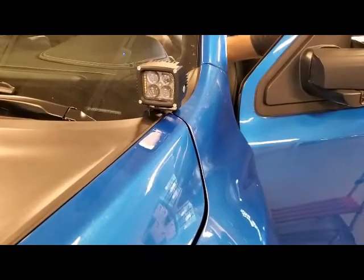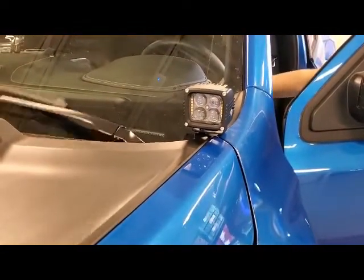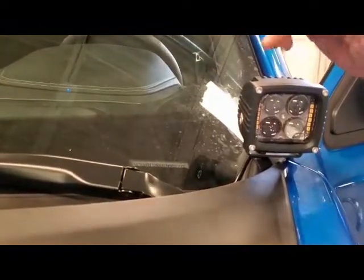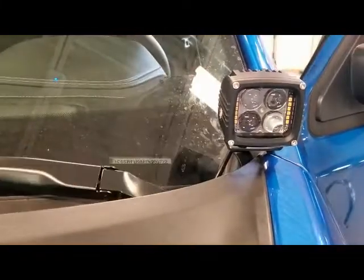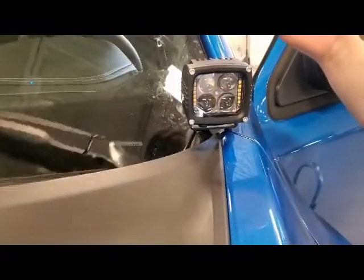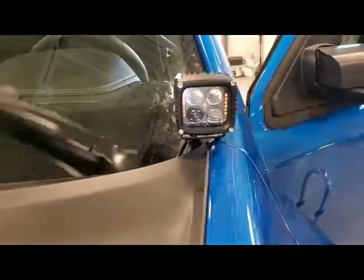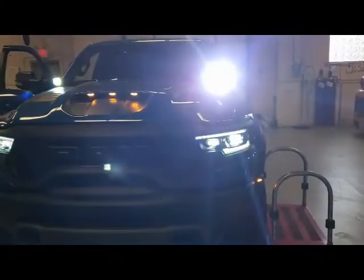We tested the wipers one more time — there's barely any clearance, it's really close, but we're not touching. We also tested it with the hood open and it's not touching either. So we're good to go and we'll go ahead and wire this one in.